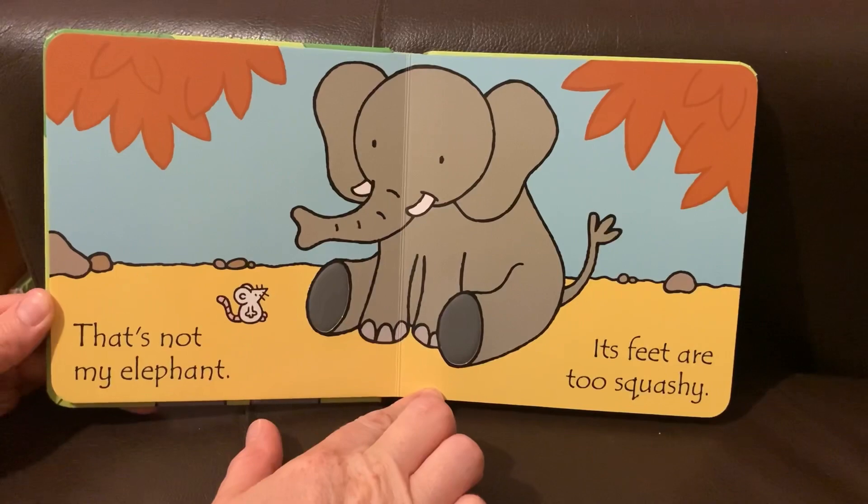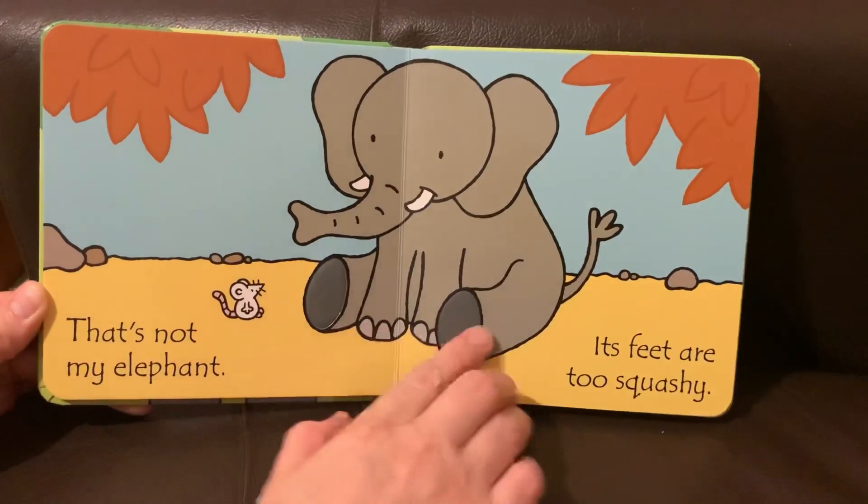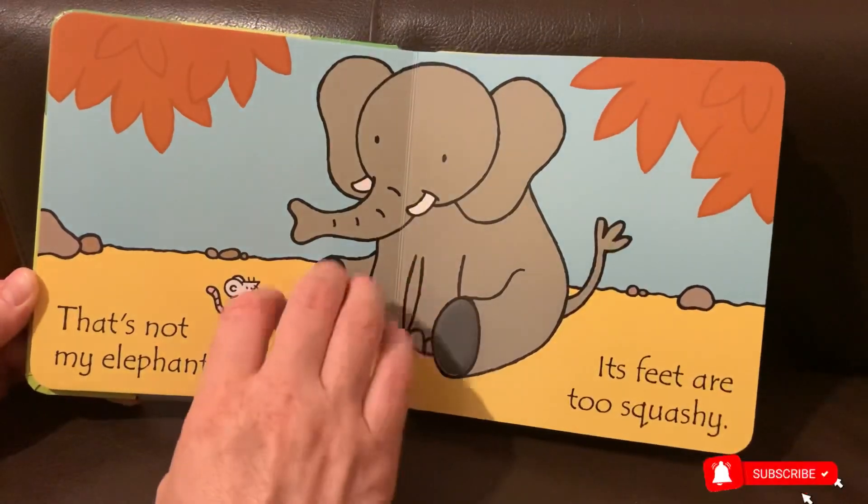That's not my elephant. Its feet are too squashy. Squashy! Tickle tickle tickle.